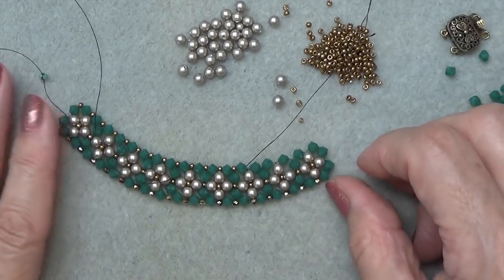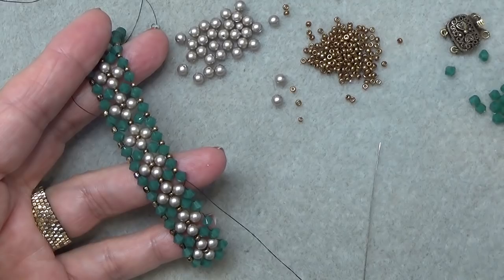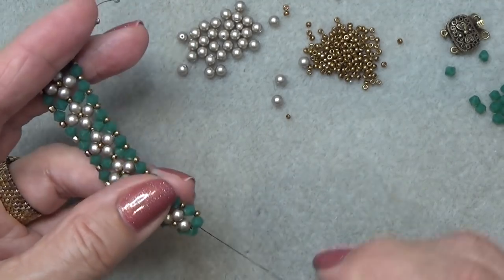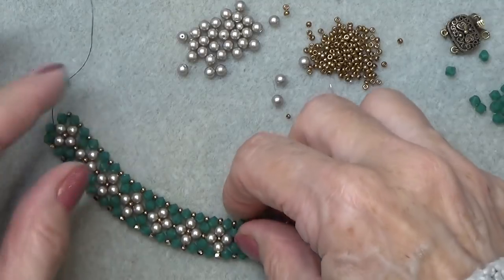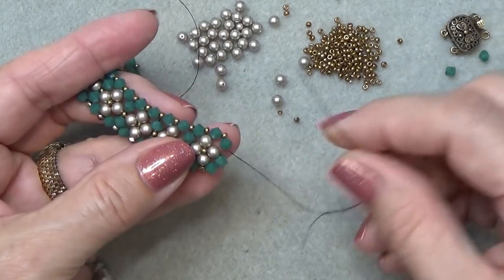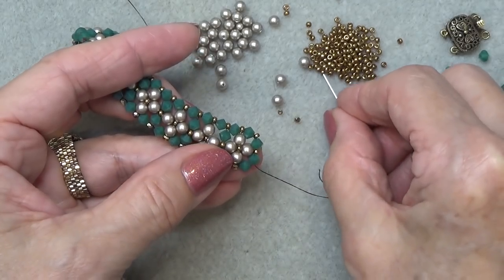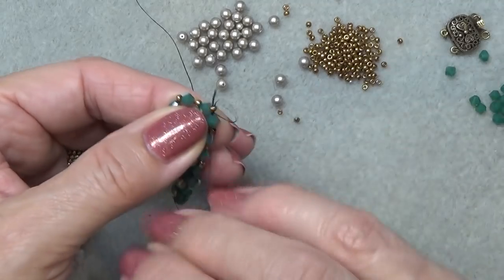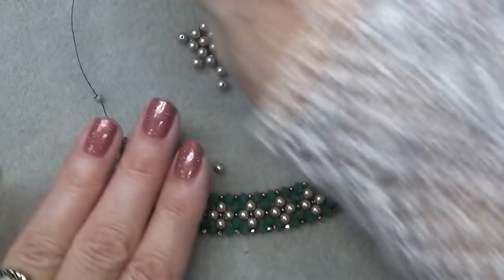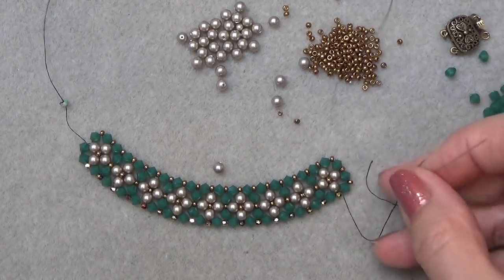See how it curves now — curving nicely like a necklace. Just giving it a little pull. Do that all the way to the end, then meet me back here. Coming to the end, I'm going to add an 11-0 here, another 11-0 here, and another 11-0 here — just like that. Now I just want to show you the curve. We have a really nice curve now, and it's going to curve perfectly for a necklace. Just get to that point and then come back. I have to add a thread, so I'll add a thread and then we'll continue.